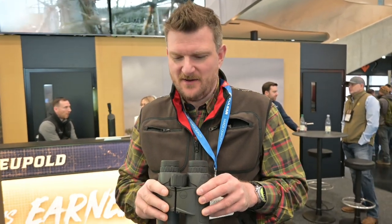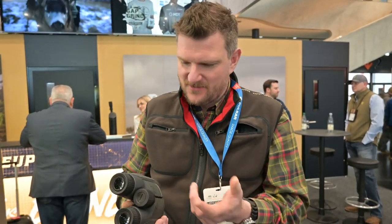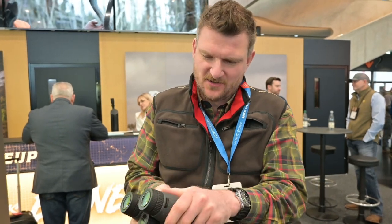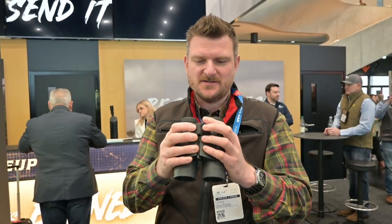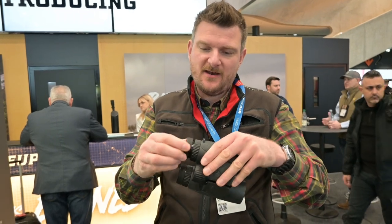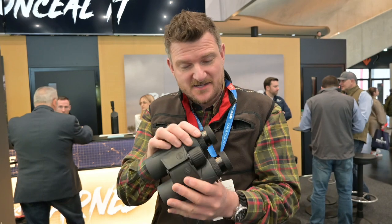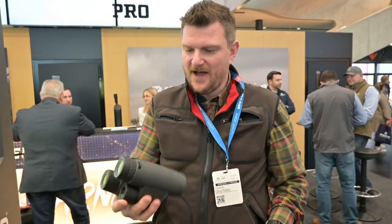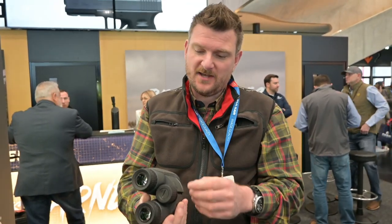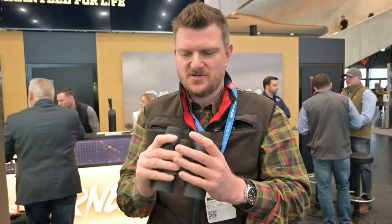These are the Leupold BX4 HD range binoculars in 10x42 specification. They've got a fully stippled rubberised casing which makes them super grippy and easy to hold. They're very compact — one finger does all your focusing controls. They've got range finding functions and nice firm detent positions on the eyepieces for eye relief. There's also nice segmented rubber for grip on the focus setup. They're super compact and I love how assured and grippy they are — the stippling here is far more detailed than on most rubber-armoured binoculars. There's also an extra attachment I want to investigate — there appear to be some other electronics besides the range finding.